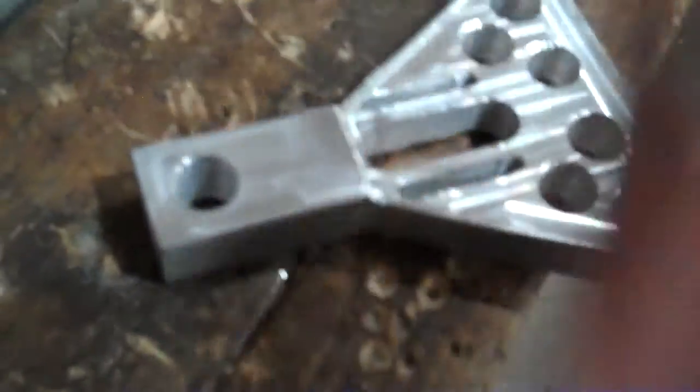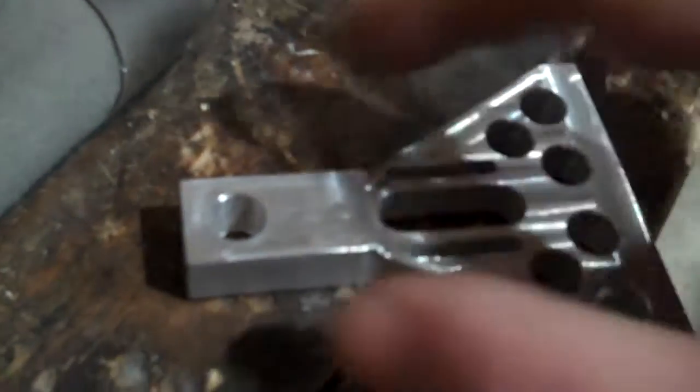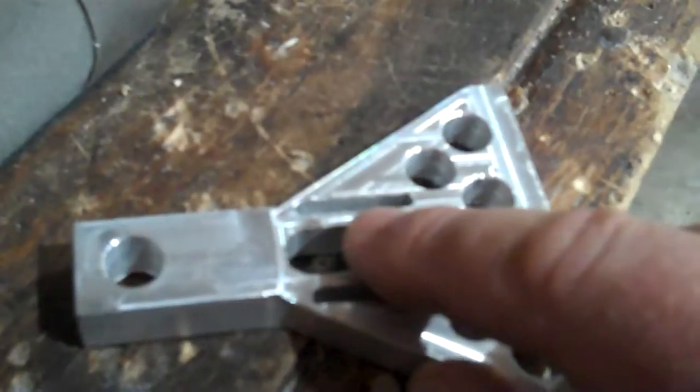Turned out pretty good. I'm gonna get a flanged bearing up here and a flanged bearing down here. And that's where my rotor shaft is gonna come up through right there. Then I gotta drill a hole through here — that's gonna be the pivot point, like this. And my pre-rotator motor's gonna bolt on here, that's why they elongated it.